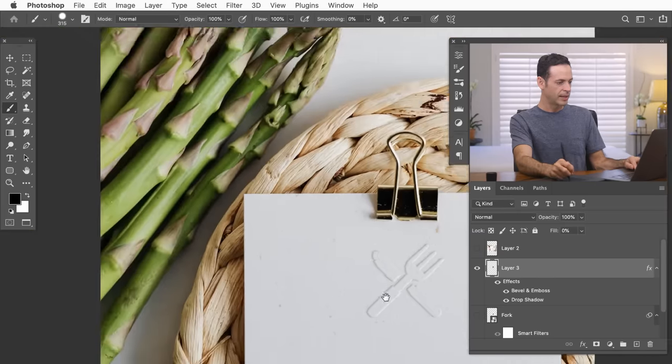The cool thing about this embossed effect is that anything I add to this layer is automatically bevel and embossed. For example, with the marquee tool I can draw a line, hold Alt or Option to subtract from the selection in the boundary of the fork and knife, then hit Shift Delete to fill it — it gets the bevel and emboss effect automatically. I can also take the brush tool and draw on this layer with the bevel and embossed effect applied.